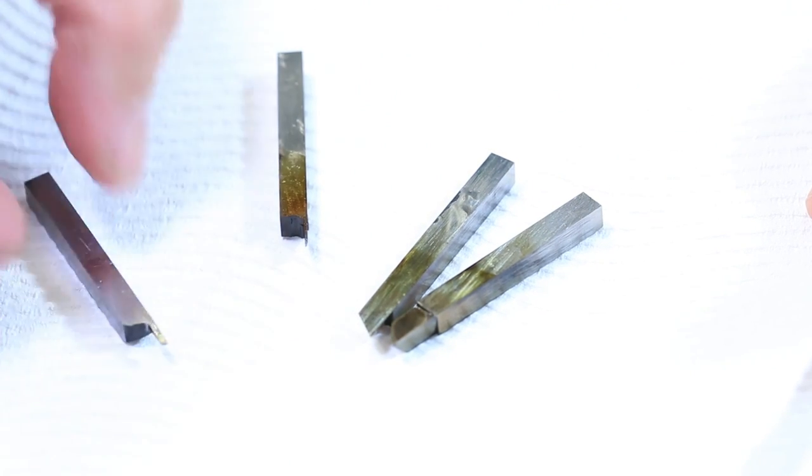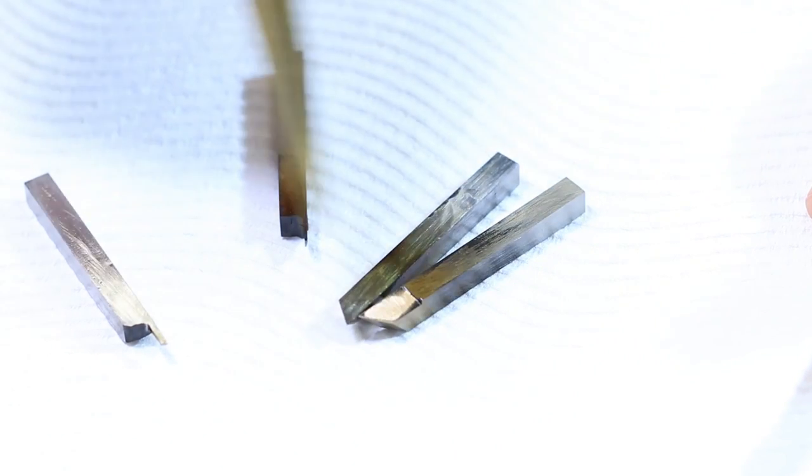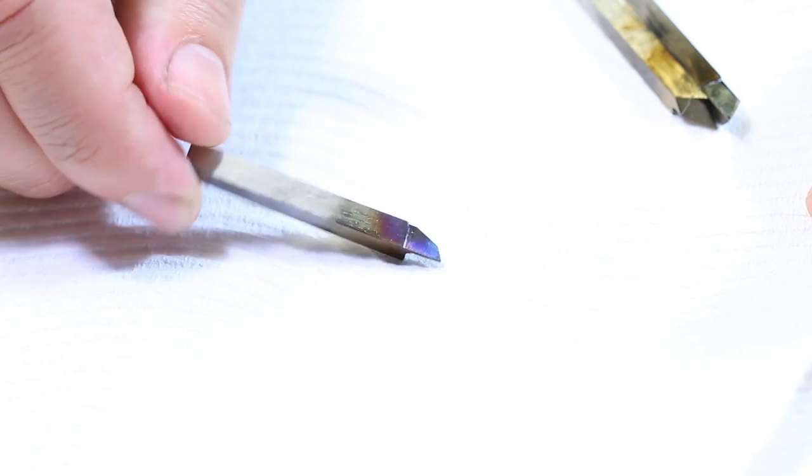This is known as tempering. The rule of thumb is that if you are tempering cutting tools, you want them to be in the light straw colour range. See, by the blue colour on the tip of the parting tool, I've tempered this way too far and the tool is now too soft to use. This is a great finish for watch screws or watch hands, but not good for lathe tools.